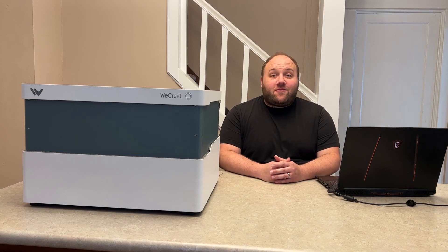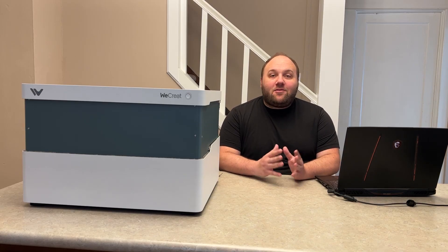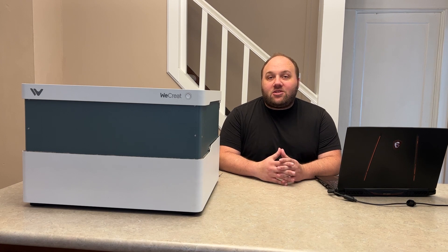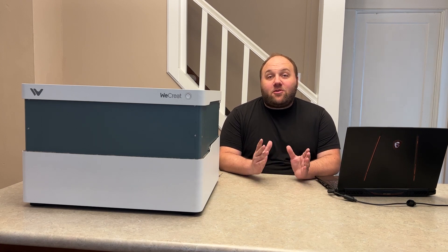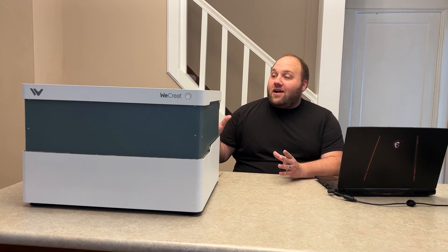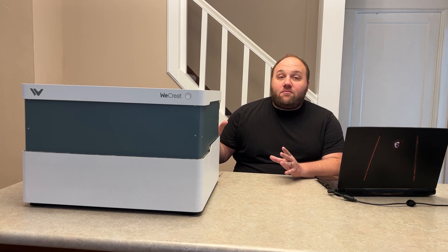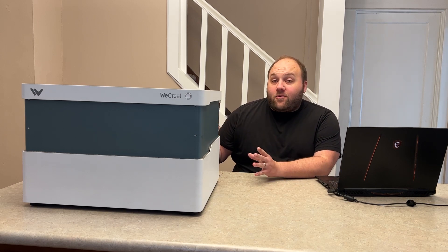Hey everyone, Josh here with Fresh Start Customs. Today's video we are going to be reviewing the laser engraver from WeCreate. They were kind enough to send me their brand new laser engraving machine to show you guys. We're going to be taking your creations to a whole new level — feast your eyes on the brand new all-in-one 20 watt diode laser engraving machine from WeCreate.